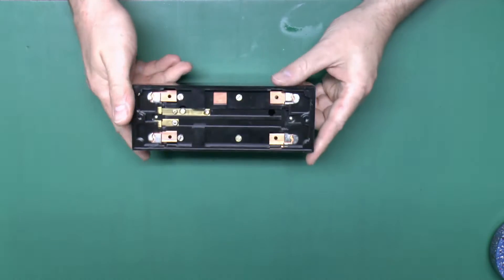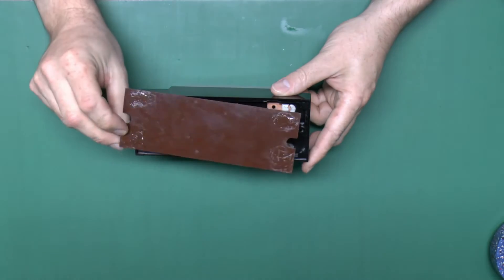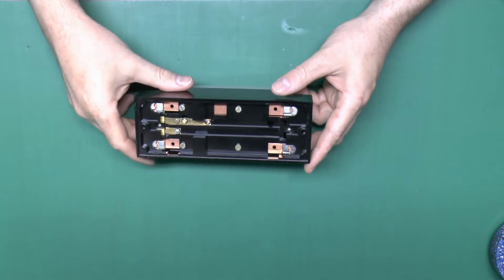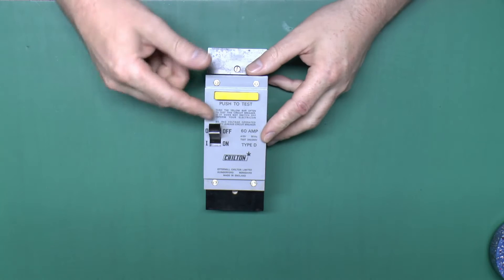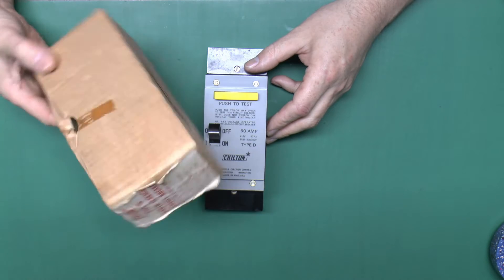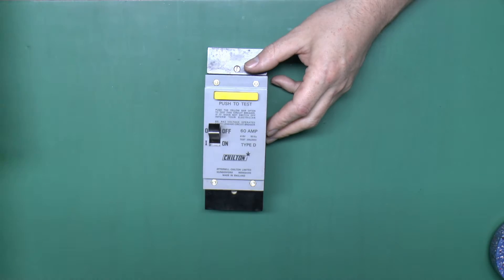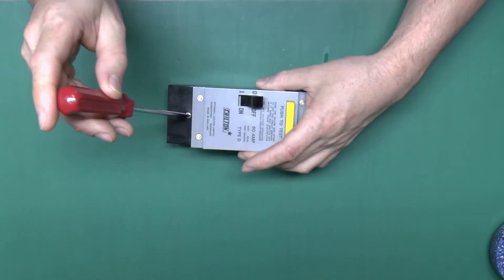This particular one has never been used - it still has the plastic back plate, which was probably originally glued in with spots of glue, but 30 years in storage has put a stop to that. This one is actually broken in that it's permanently in the off position; it won't actually latch on into the on position. So probably somebody bought it, found it was broken, therefore didn't install it and didn't return it to the supplier for some reason. So we'll have a look inside and see what we can find.